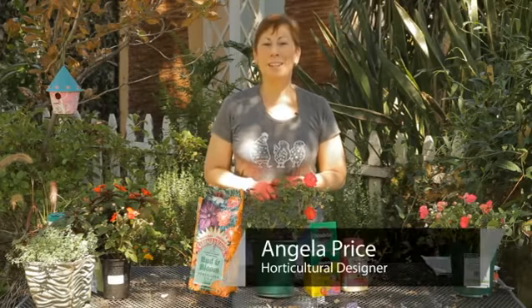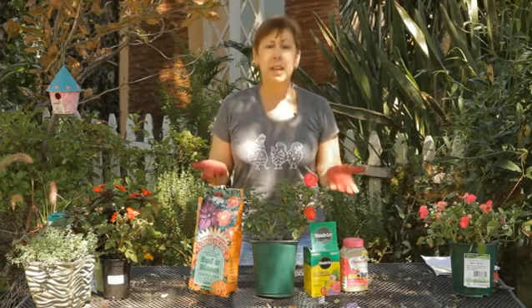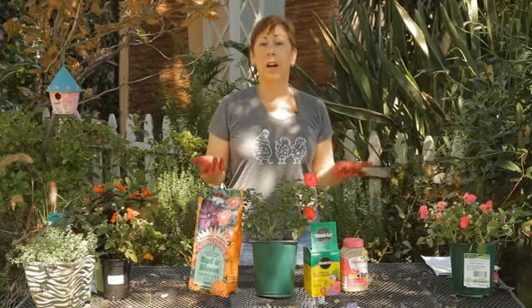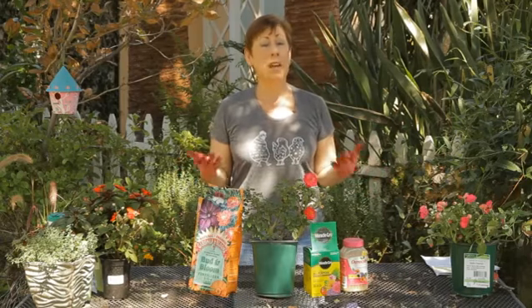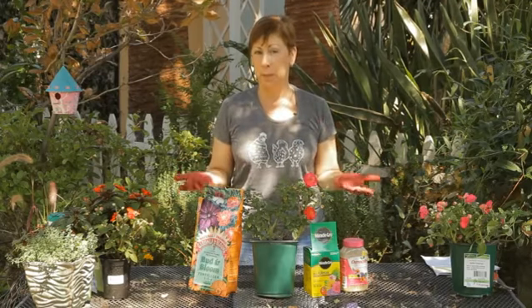Hi, I'm Angela Price from Eden Condensed Small Space Garden Design, and this is Garden Space. So how best to fertilize your roses? There are a lot of different products out there that are good for roses, and roses actually need regular fertilizing in order to have optimum bloom.